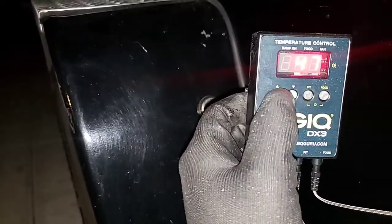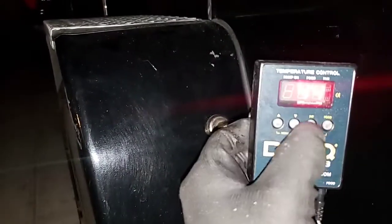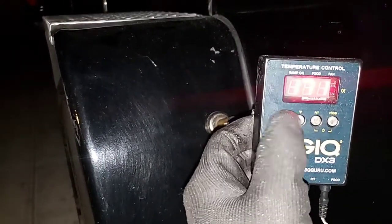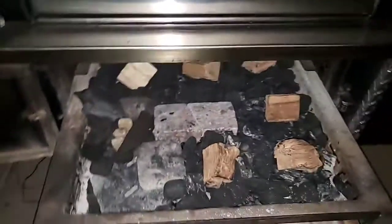My pit is set for 245°F, and the probe that's in the meat is set for 171°F. I'm cooking all my briskets to about 165 to 170. So that's the pit set — let's go ahead and light this thing up so I can go to sleep.